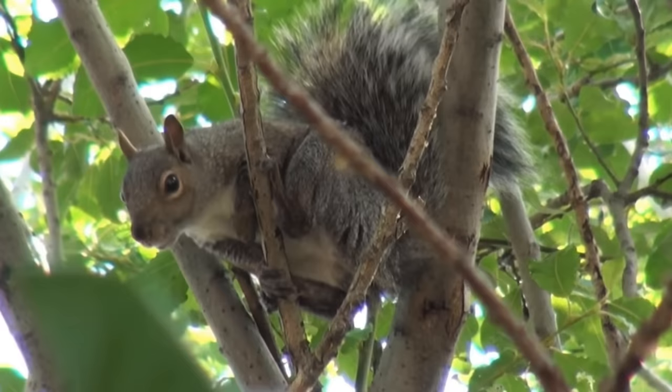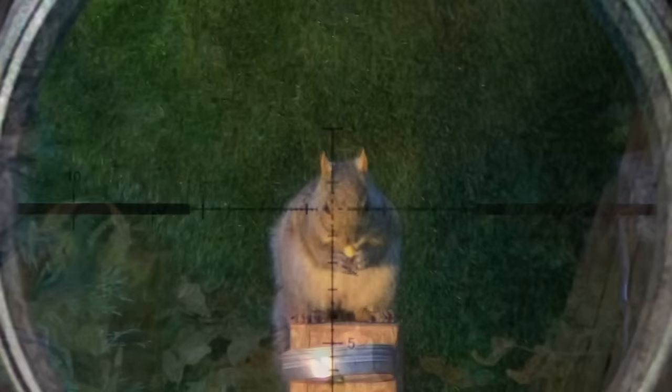If you've ever been in a deer stand and daydreamed about the effectiveness of a larger caliber rifle on that pesky squirrel making all that racket, today's video is for you.